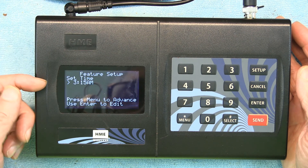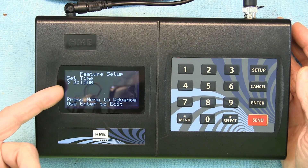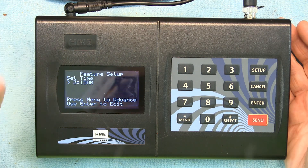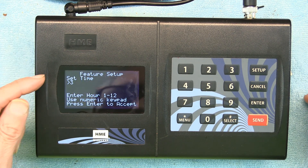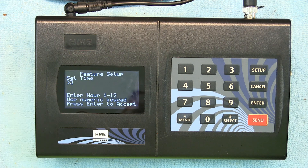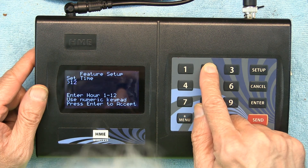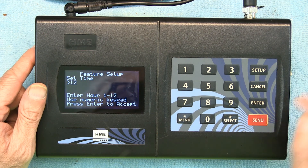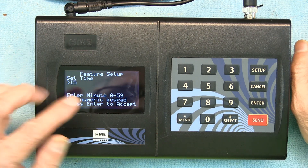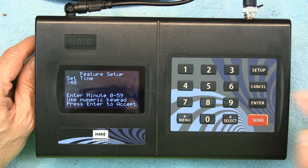Once you hit Enter it's self-explanatory. To set the time you press Enter, or press Menu to advance to the next step. I want to set the time so I'll hit Enter. It says enter the hour from 1 to 12 — currently it's 12, so I enter 12 and hit Enter. Then it says enter minutes from 0 to 59 — it's 12:40 right now — so I enter 40 and hit Enter.